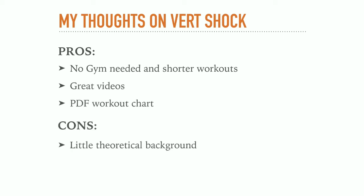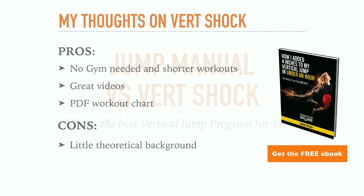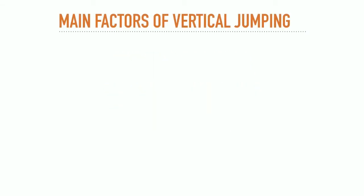However, I feel that VertShock could offer a bit more theoretical background on general vertical jump training. Now that you have a good idea about how both programs look, let's find out which of the two is actually best for you. In order to explain this, I want to take a step back. If you want to really dumb it down, the height of a vertical jump comes down to two main factors: strength and quickness. For the average athlete, the vertical jump will be mostly a product of strength.